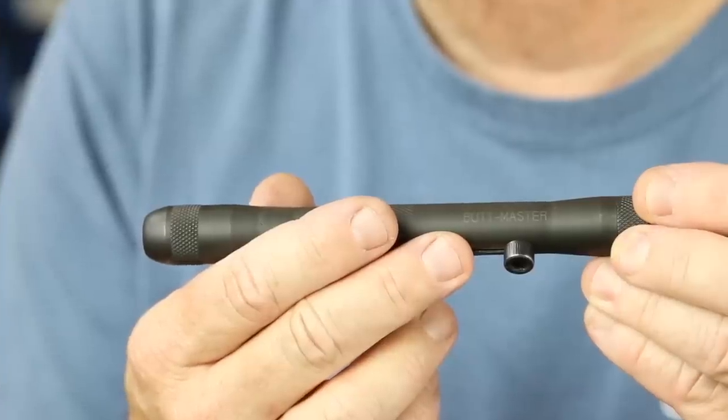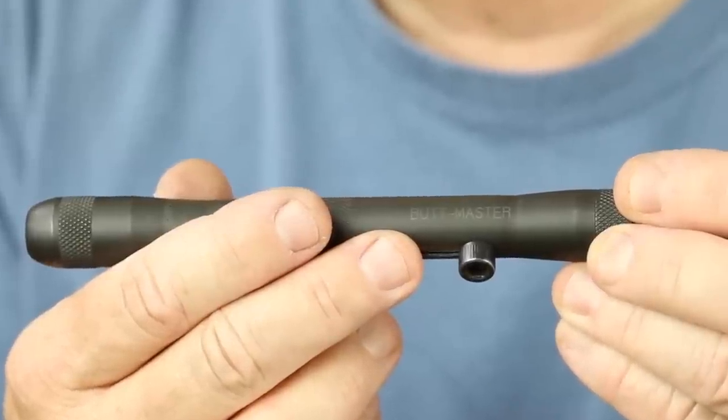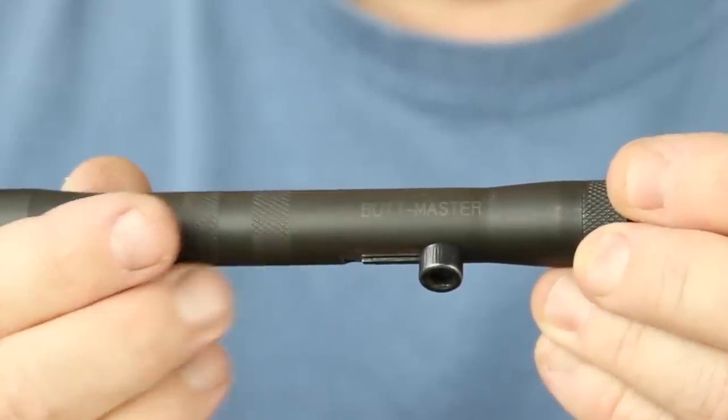Howdy folks, Mark Serbu, gun designer, gun nut. Got an interesting one today — I mean, don't I always? This is the Butt Master. It's not really that famous, which is funny because I put it on social media and people are like 'wow, what's that?' It was super obvious. I mean, I guess 20-25 years ago we didn't have much social media — we didn't have social media at all 25 years ago.